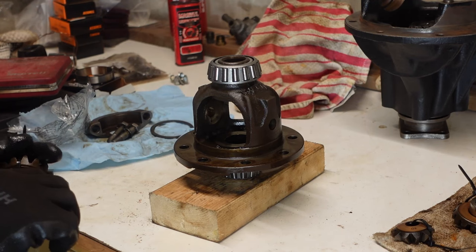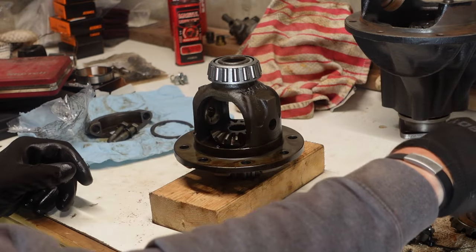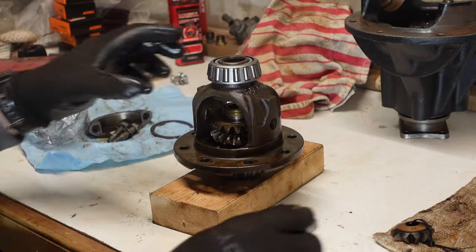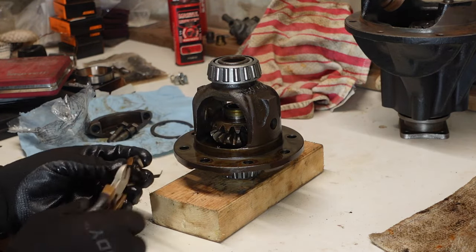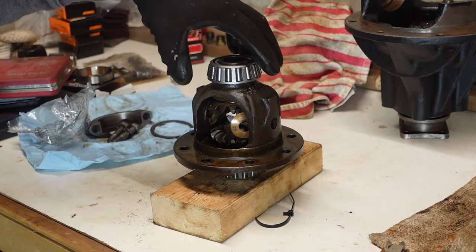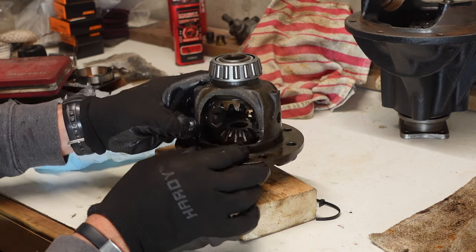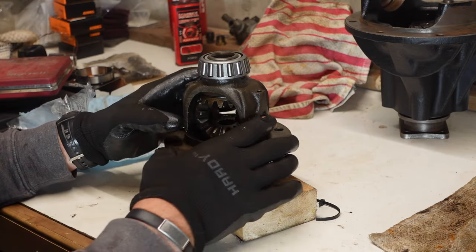We'll put that — trying to remember how I took it apart — put the bottom one in first because that one was the last to come out. All right, that goes in. Then we'll put the top one in — that'll probably want to fall down. Then we'll get the side ones and I'm going to put the side ones in and turn the whole assembly as I go here and see if I can make this work. Get that in there so it kind of stays. Spin it around here and get this one.